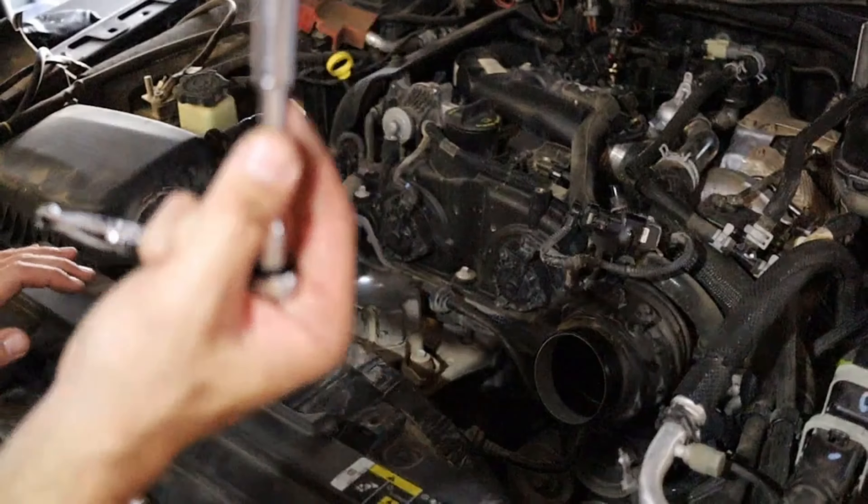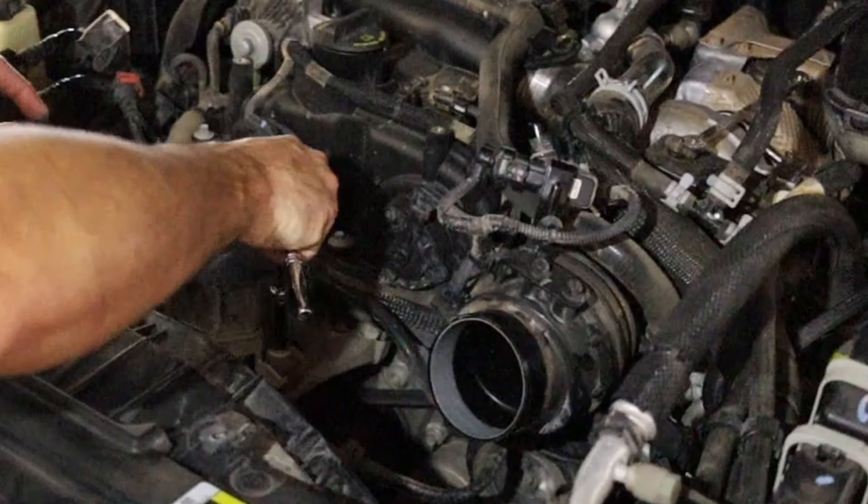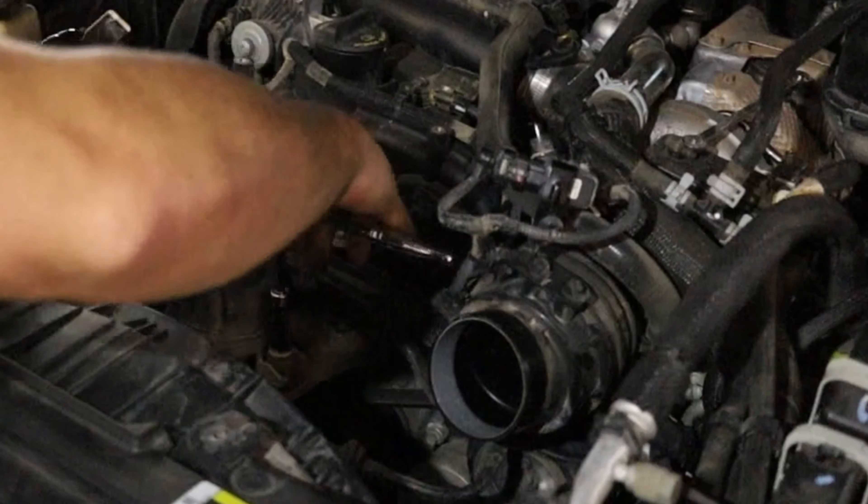Switch back over to a 10mm and loosen up the two bolts on either side of your vacuum pump.